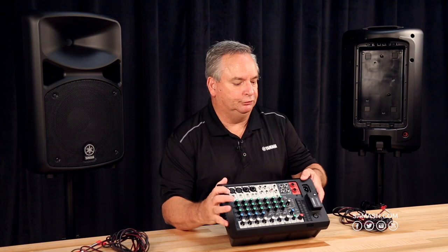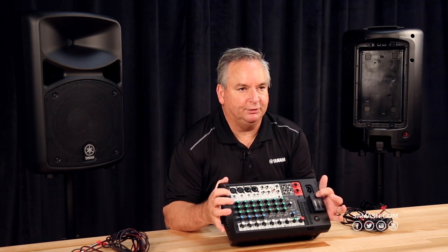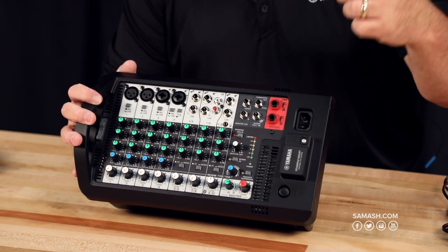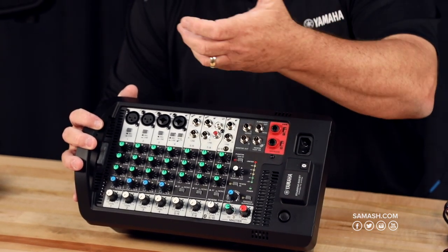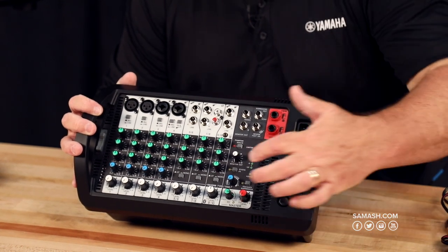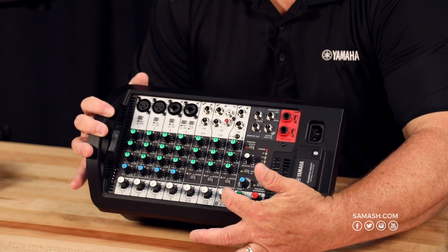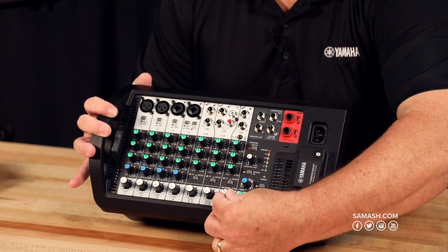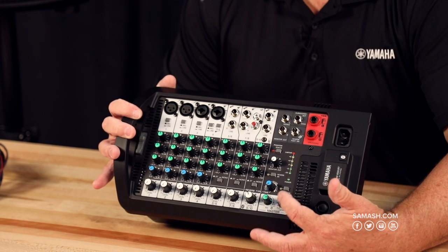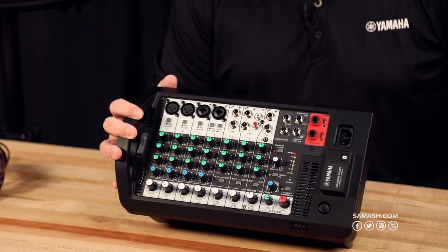To pair Bluetooth, you only need to hold down the button here. The light will flash, then you go to your device and it'll find the StagePass in your list of available devices — and you're all set. You'll be coming in on the last stereo channel, which is where your Bluetooth comes in. You'll control your level there and your master levels over here in red, just like your speaker cables.